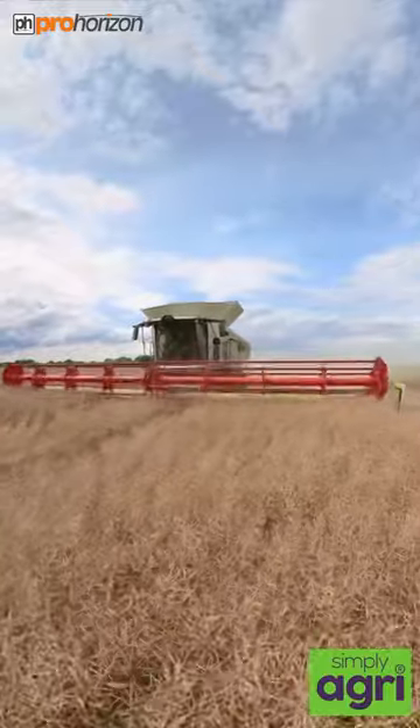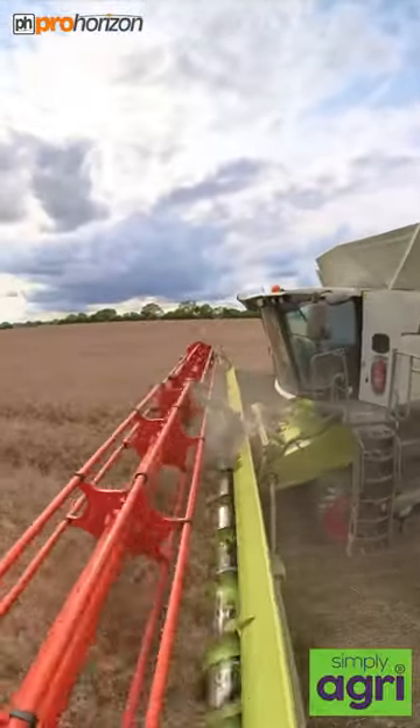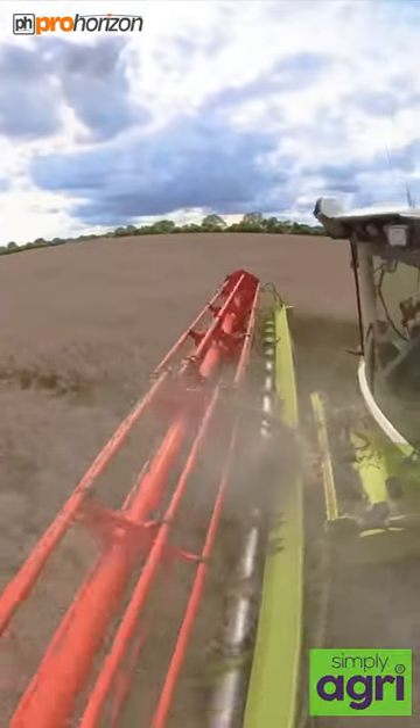Hello, I am with the Bartons again today and this time we've got a much larger field of oilseed rape. We've got Andrew in the Class Lexion 8800 and on the front of that is a 12.3 metre header.